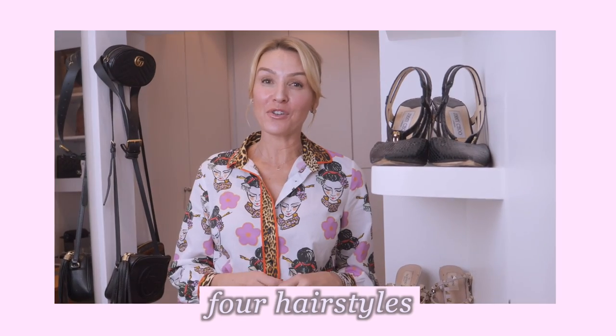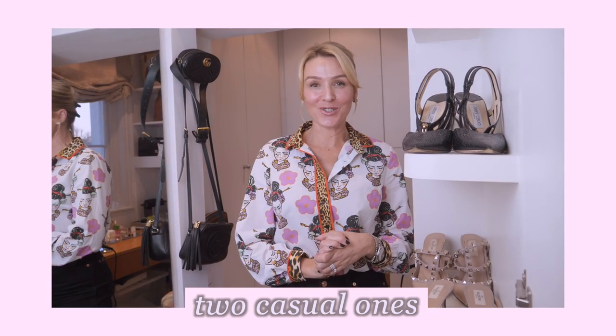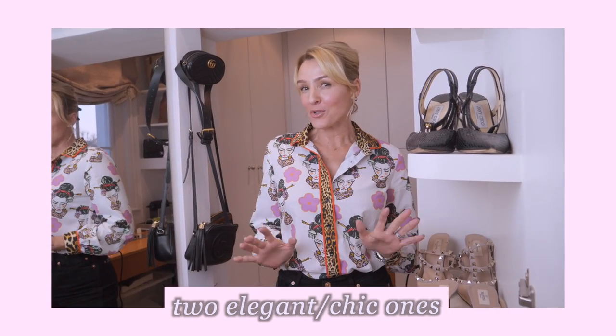Hi, it's Kelly and welcome back to Memore TV. This video is a little bit different - it would come under the beauty umbrella. I'm going to show you four hairstyles: two casual ones and two that are a little bit more elegant and chic for the evening. I'm a mother of three and life is busy - wonderful but busy - and if I don't have time for a blow dry, this is what I do.